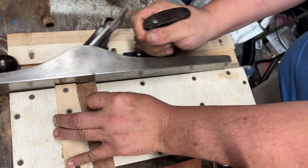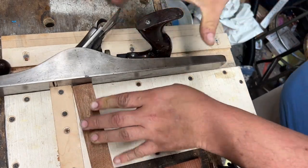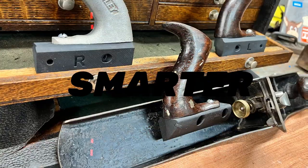My wrist can stay in an ergonomic position, even pushing — everything looks good. You just want to make sure that your shooting board is ready to go and this thing should work for you flawlessly.